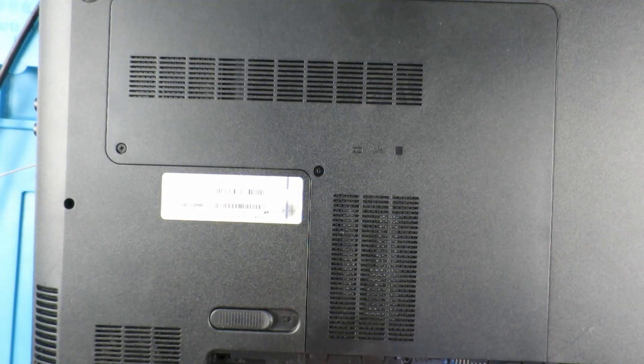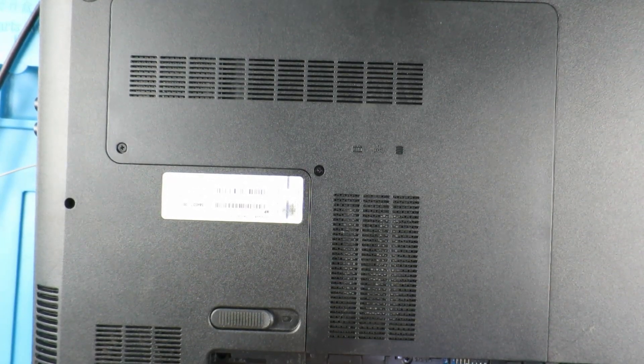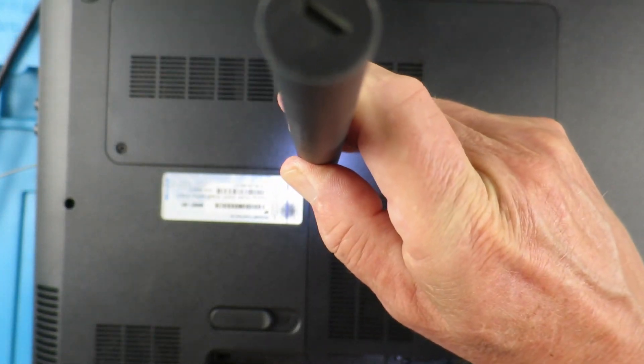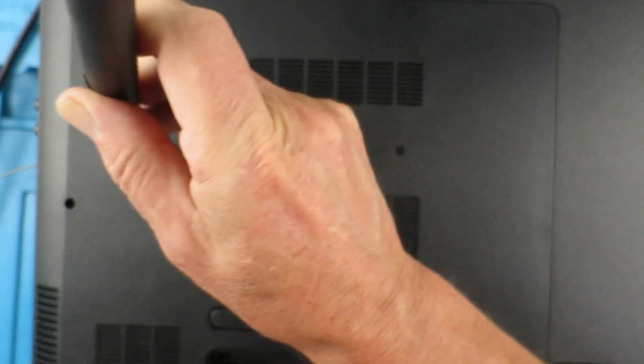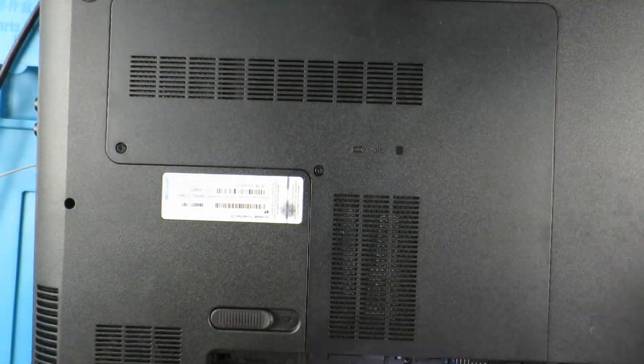Now, you would have thought that as they'd gone to all the trouble of putting this panel on the bottom — which gives you access to the hard drive and memory and things — that they could have added a little panel or extended it to cover the fan. But no, we have to take the entire thing apart.